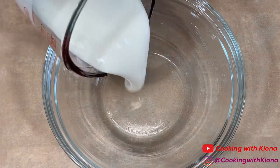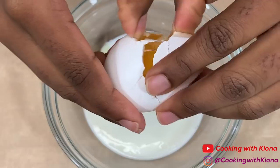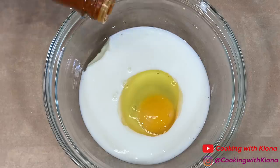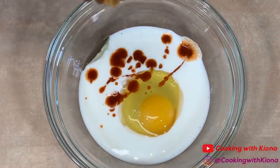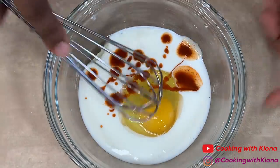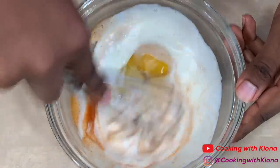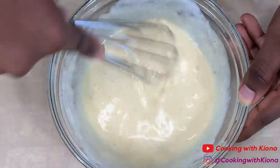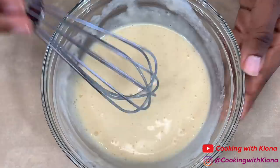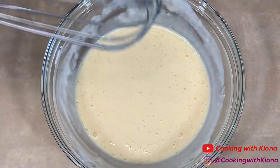Next, in a bowl, add a half a cup of buttermilk, one egg, and about a teaspoon of Old Bay hot sauce or regular hot sauce. Mix all these ingredients together until well combined. When you're finished, set it to the side.